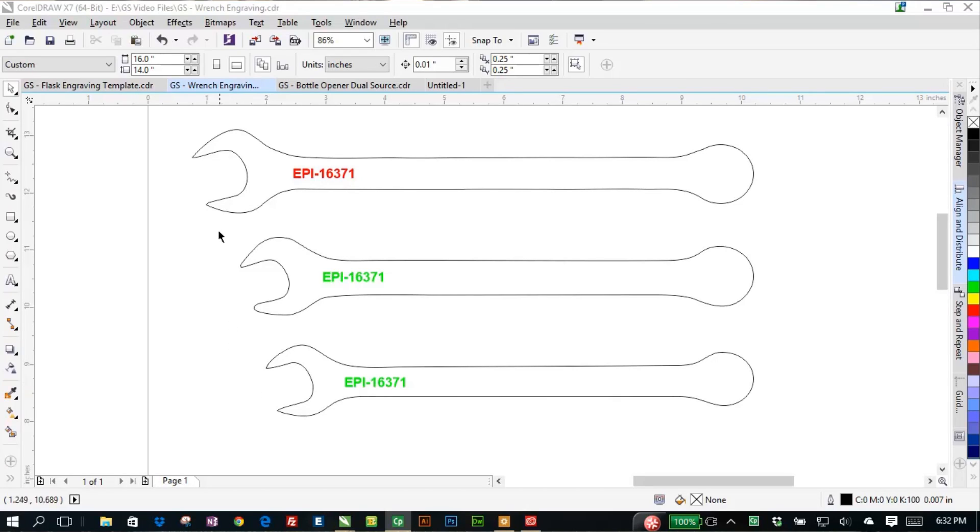Back at the computer you can see that we've got some graphics set up. You'll notice we've got two items that are green in color and one that is red in color. Those wrenches are different heights off the deck, so we program the laser to adjust the focus as it goes from one wrench to the next. These two bottom wrenches are the same height; the top one is a little bit taller and so we set the focus distances a little bit different for those.